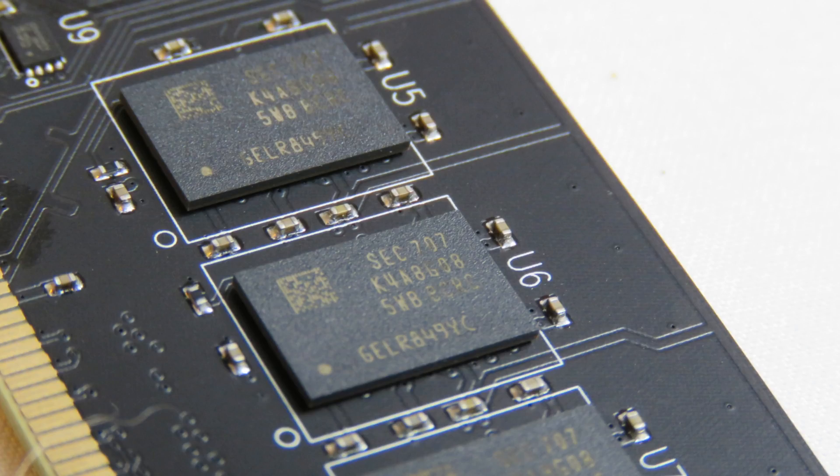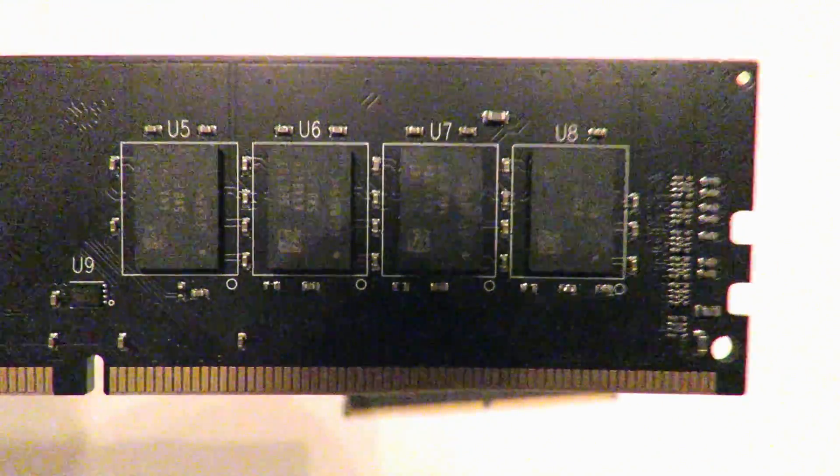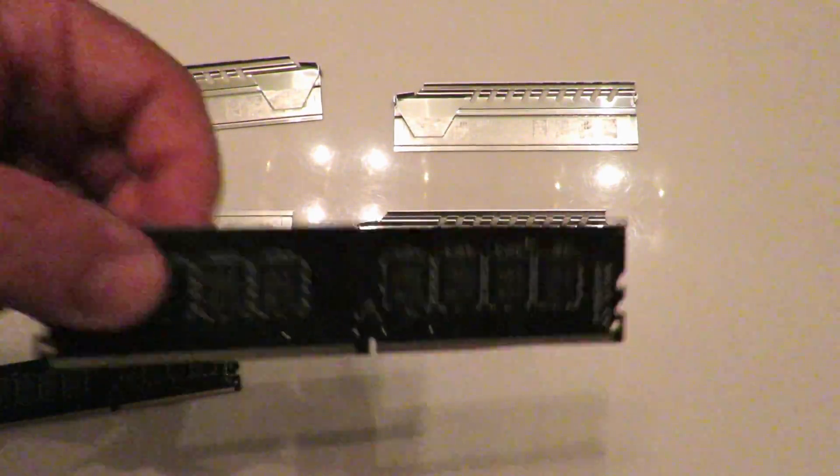Can't really see what they are on camera. I'm going to take a few pictures and I'll be right back. So I just verified they are SEC chips — Samsung chips — both of them.